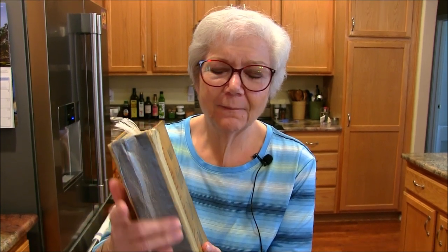Hi everybody, thank you so much for coming into my kitchen today! I am making something out of my mom's cookbook — this beautiful 1940s cookbook she gave me. It's so well worn; look at the binding. My dad used to duct tape it to keep it together. It's got lots of smudges, but I just love this book so much.